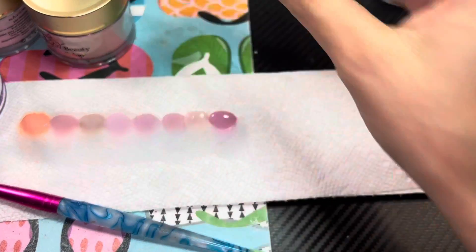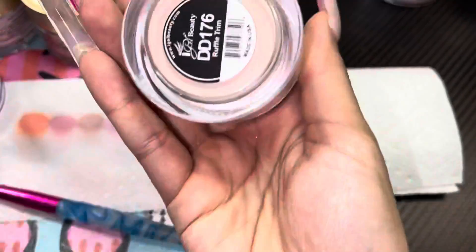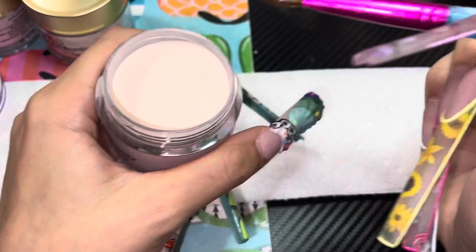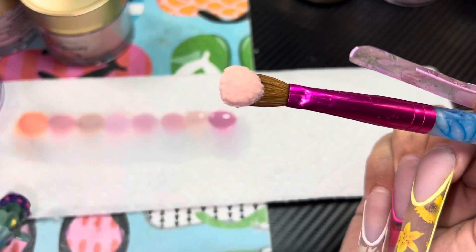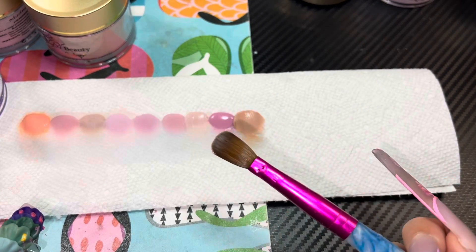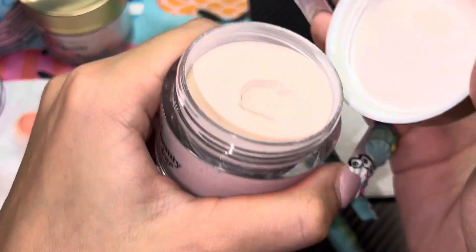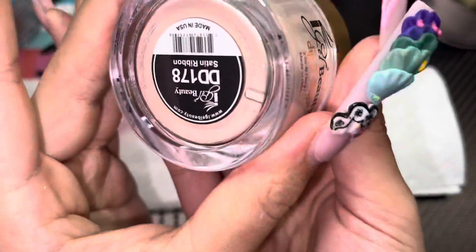Don't mind my busted fingernails — I was supposed to fix these before filming. DD176, Ruffle Trim, another one I found on TikTok. Let's test her out. Oh, look at her! Boom — that one's got a lot of pigment with no marbling. Okay, Miss Ruffle Trim!